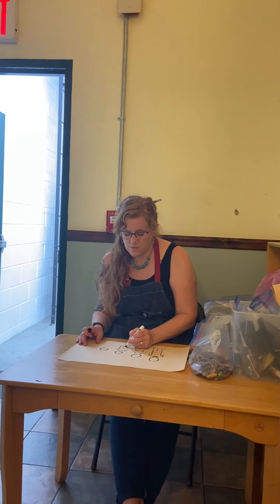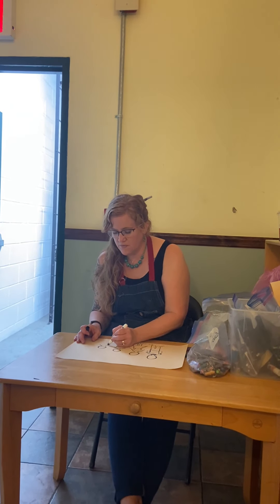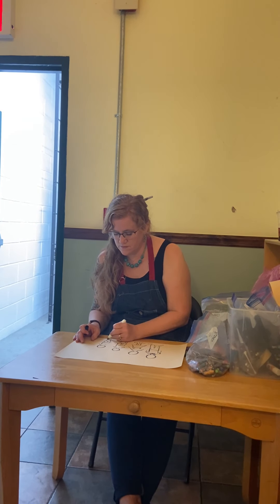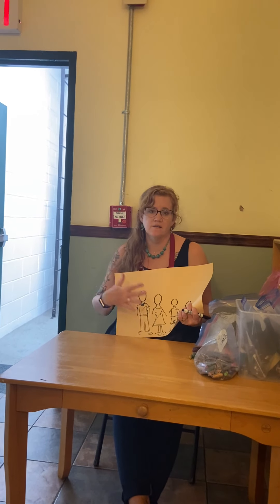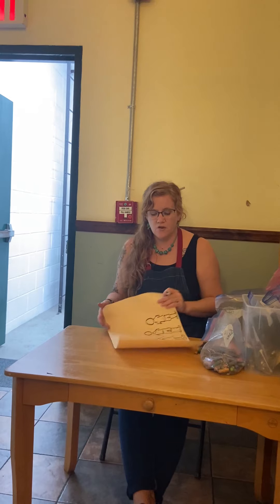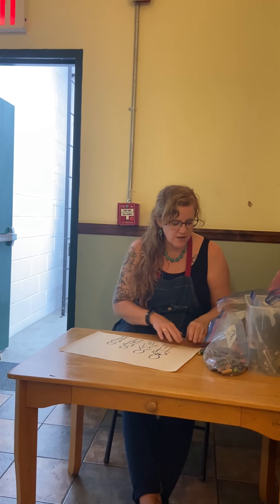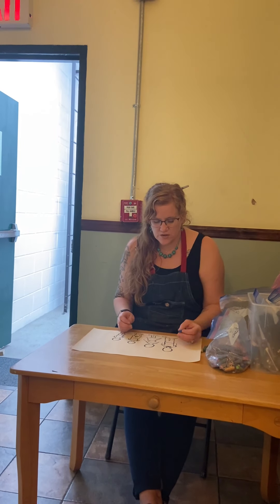I'm going to put some shorts on my older son — it's still so hot outside, so some shorts. Now you have four people here. In my family there are four people, and you've drawn the grownups and they've drawn you. So you have your basic shapes done with your black crayon or a dark colored crayon.